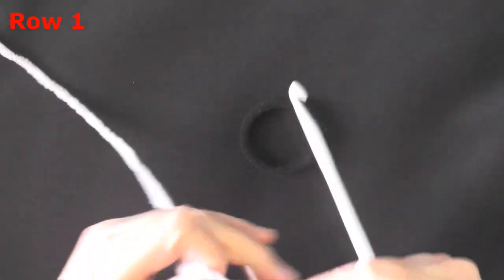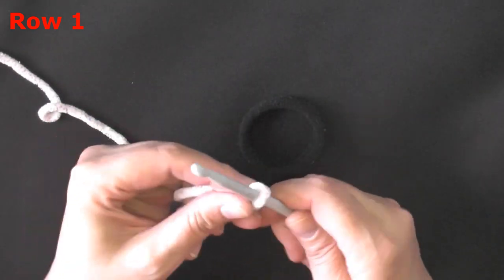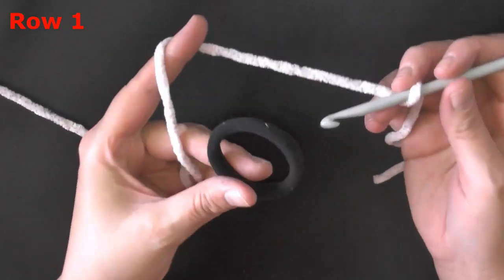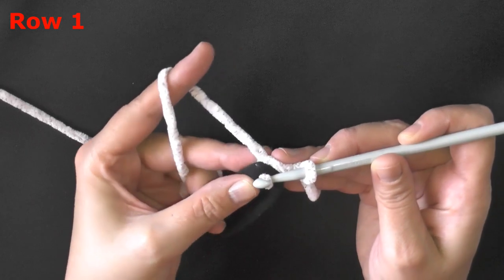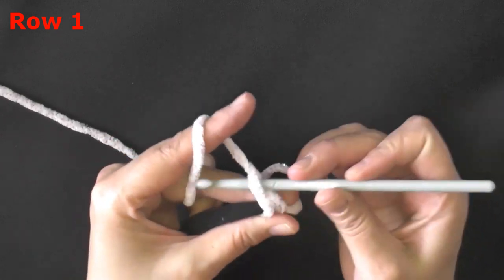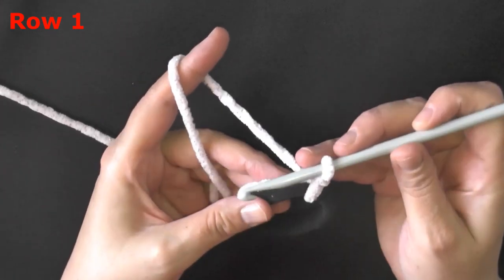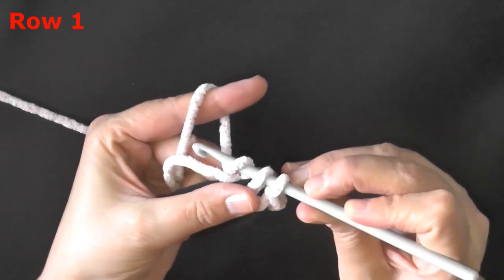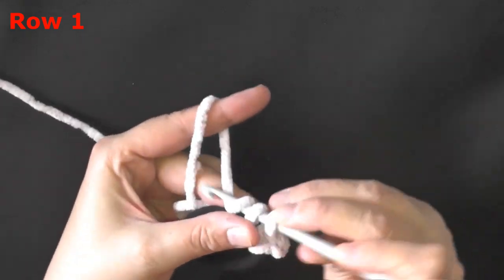I'm going to use this lighter color because it's easier to see on camera. Start your slipknot and leave a little bit of tail, because you'll want enough to work over so you can hide it. Make your slipknot as usual, then pick up your rubber band, insert your hook into the center of the rubber band, and grab up some of that yarn. Don't pull it through the loop yet — yarn over and pull through both loops to make your first single crochet. That's how you attach to the rubber band. Then I grab my tail and work over it: insert the hook through the rubber band, pull up a loop, yarn over and pull through two.